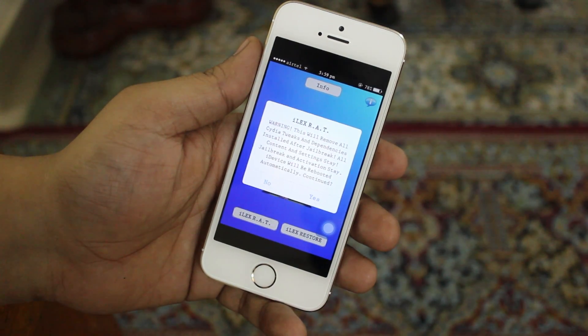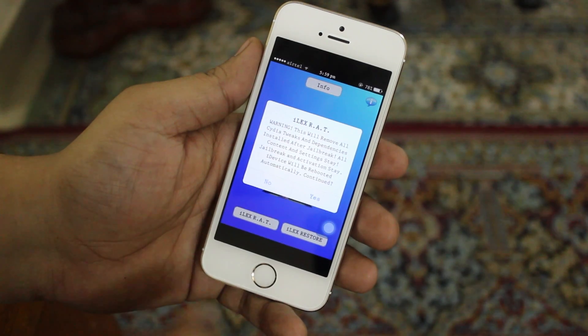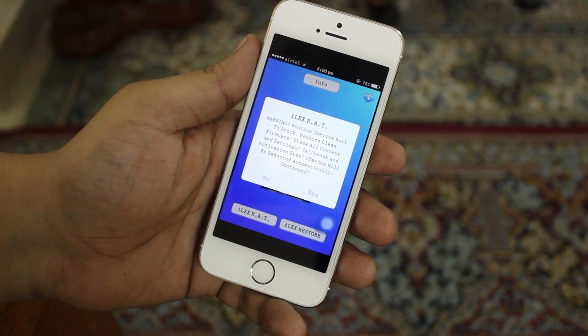The first manner with iLEX R.A.T. allows you to restore the device - it removes the jailbreak, Cydia tweaks, and all the Cydia-related apps and shared files from your device, but at the same time it keeps the settings and content the same on the iPhone.